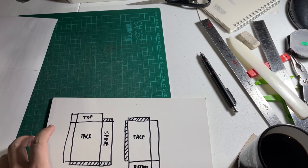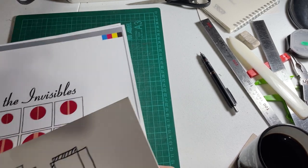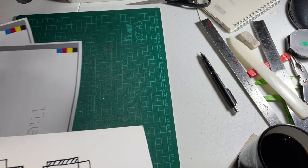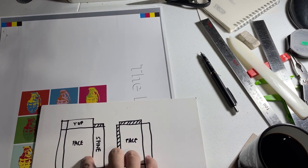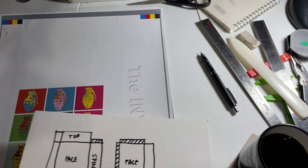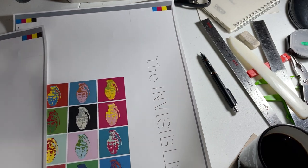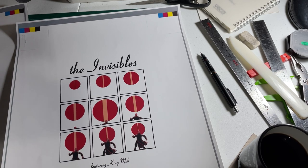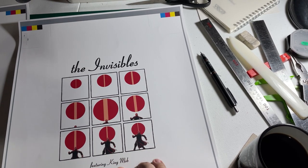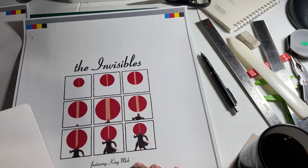What you'll end up with eventually is these. I took some inspiration from Andy Warhol with this design. You've got the front cover face, the top, and the spine right here — which is very inspired by the Beatles. If you read the first issue there is a Beatles connection. Keen-eyed viewers would notice this is also an Andy Warhol thing — it's a cover of an album — but I changed it to say 'The Invisibles' with King Mob, since the original features Nico.